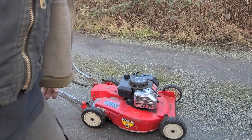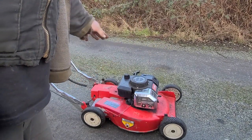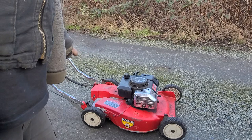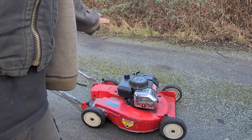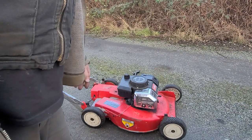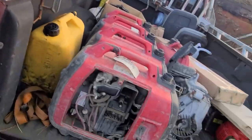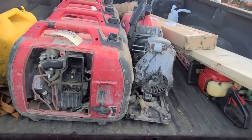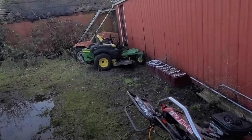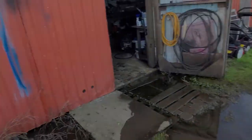She runs great — starts first pull every time. You probably saw a little bit of smoke puffing out the exhaust there. I did mix the fuel a little rich; I think I made it 40 to 1, just because the thing probably hadn't been running in a long time and it's good to get it a little oiled up. But this will make someone super happy looking for a cheap $100 lawnmower to get their lawn cut this summer. Hit the subscribe button — I've got a bunch more stuff I'm working on. Thanks for watching.